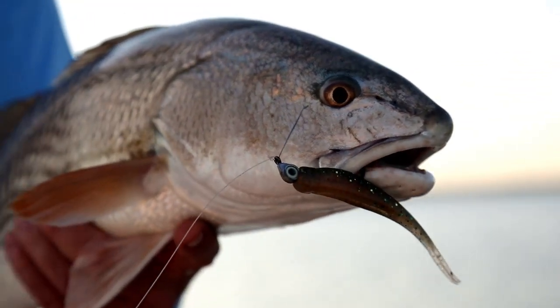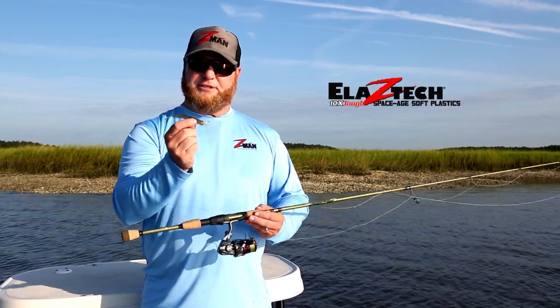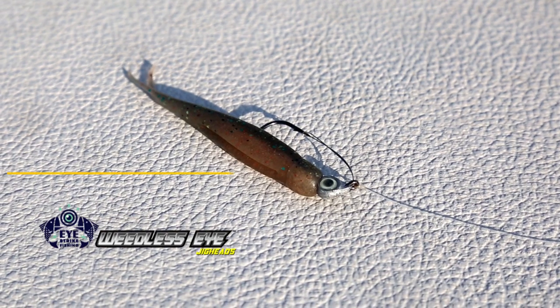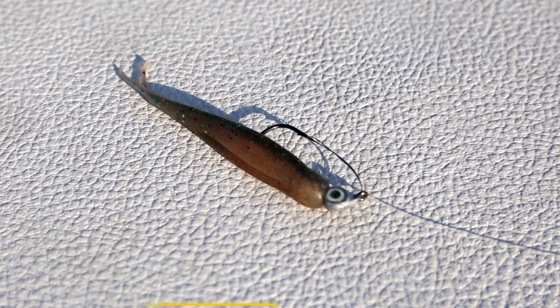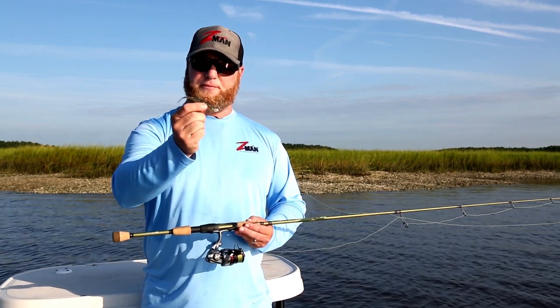The great thing about this bait of course is the 10 times tough Elastec construction. It's much more durable than other plastics. It's buoyant so it floats. That's important whether you're fishing it on a jig head like we're doing here today with the weedless eye jig head, or if you're drop shotting it for smallmouth up north. This bait is going to float up off the bottom and have a slightly tail-up posture just like a real bait fish.